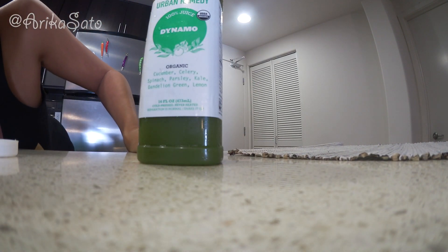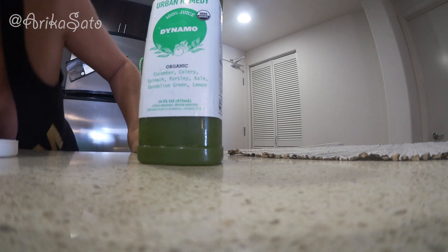Cucumber, celery, spinach, parsley, kale, dandelion green, and lemon. I really wanted to do the earthy ones first — the greeny ones — because I just felt like since I'm a big juicer and I've been juicing for so long and I've really advanced in the juicing levels, I feel that I am capable of doing the greens.